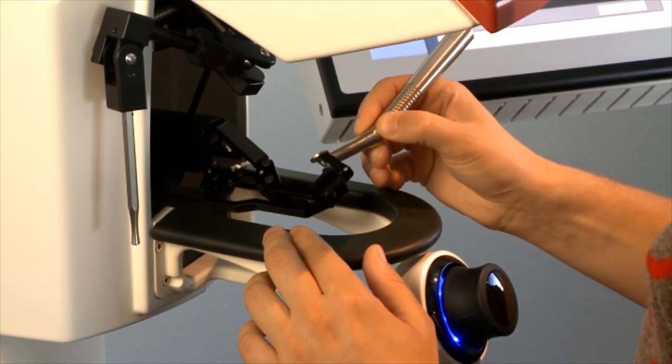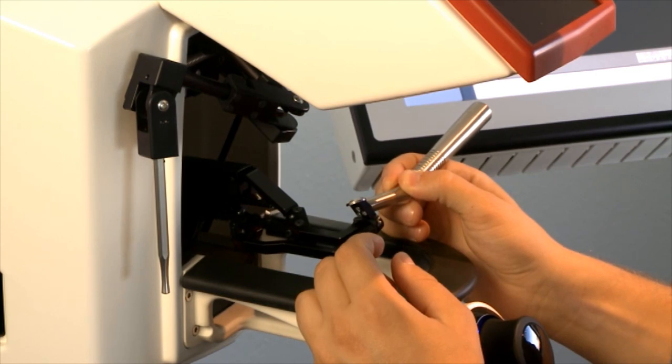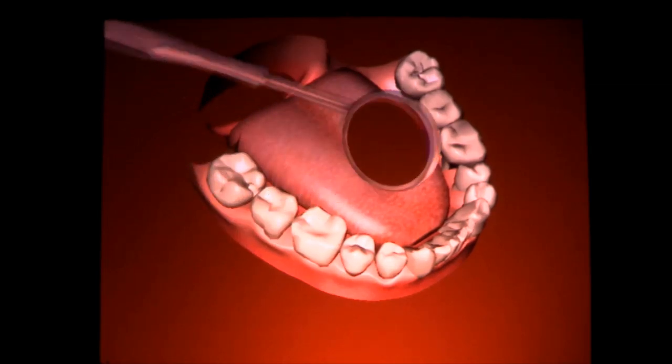Instead of drilling in a plastic tooth, the student can now work in a virtual world complete with three-dimensional images, realistic handling and feel of the drill and the mirror, thanks to the high fidelity force feedback.